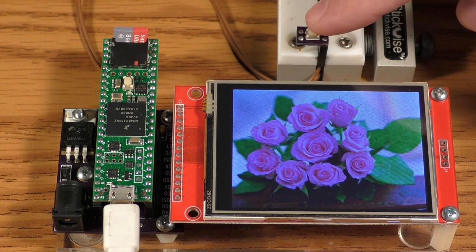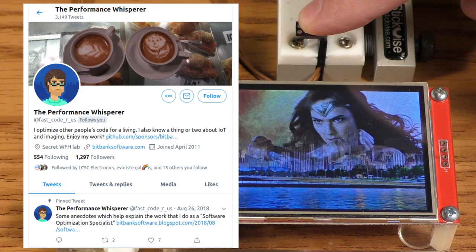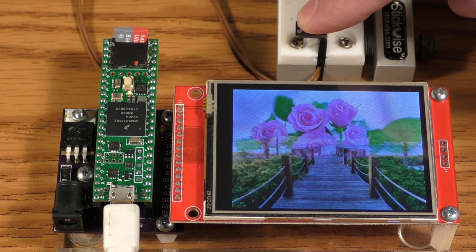Let's just let it run at full speed one more time so we can see how fast Larry's code is. Here we go. I really like that a lot. Larry actually offers a commercial optimization service — you should check out his Twitter account and some of the amazing work that he's done, because this is truly amazing decoding speed.